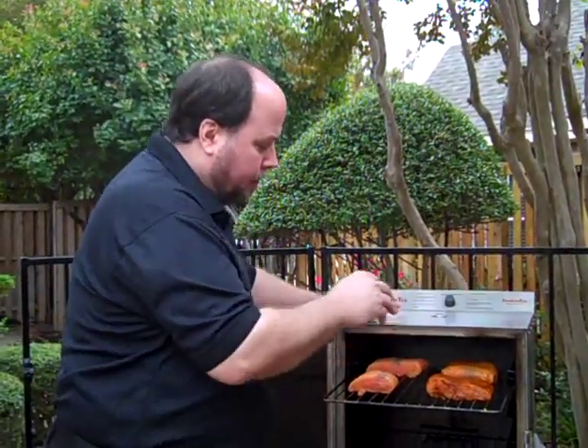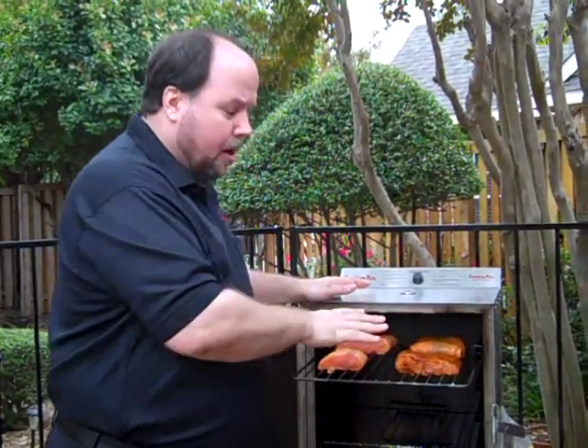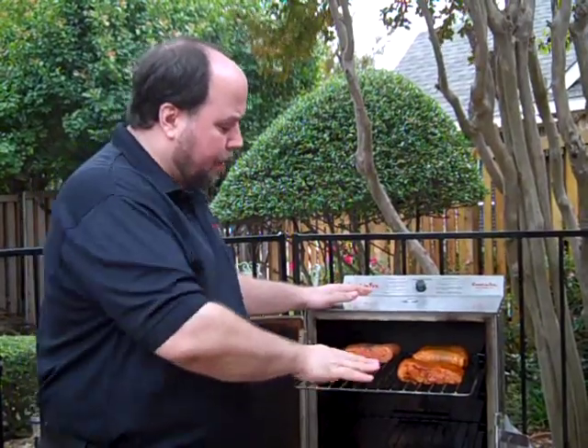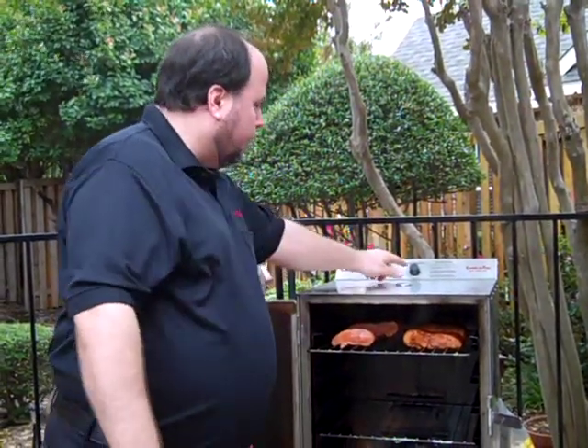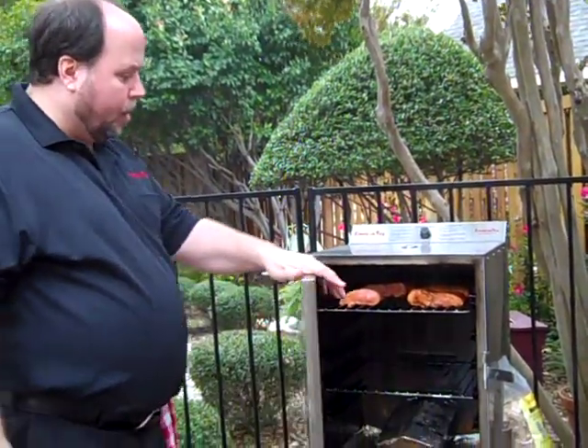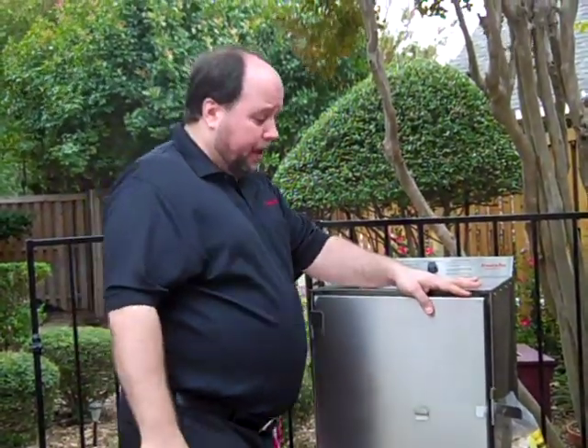Now if this were lox — remembering that it's chemically cooked already and chemically preserved — then what I do is put it directly on the rack after rinsing all the rub off. I put it in here with the wood, set the unit to about 135 to 140, and let it go seven or eight hours because I'm really looking to dry it out. You'll see the difference in the finish when we go inside. So I'm going to close this up, we're going to start smoking, and I'll see you in about three hours.